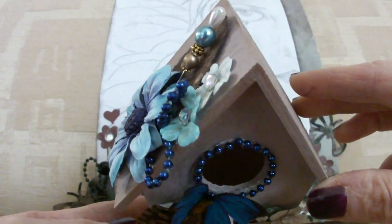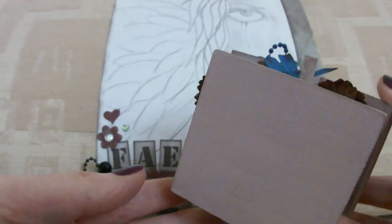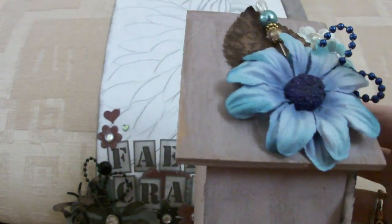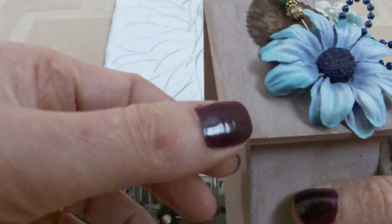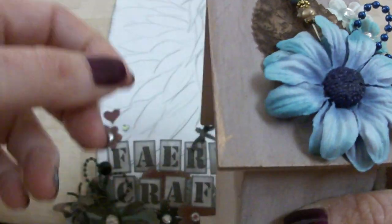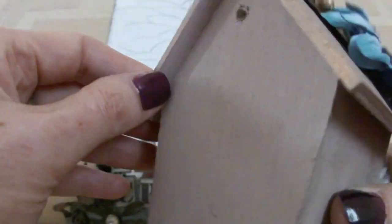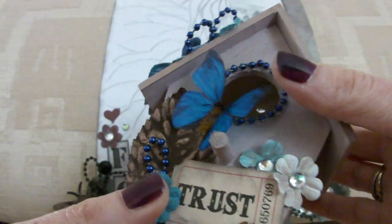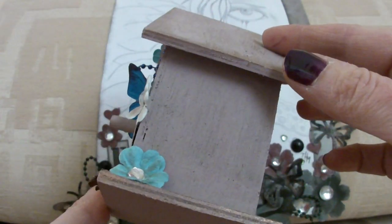I started off by painting the birdhouse all over with a coffee colour and then I put bronze ink on the edges, rubbed the ink pad over it. There's some bronze on the roof and at the sides and on the front as well, but you can't see it for all the embellishments.